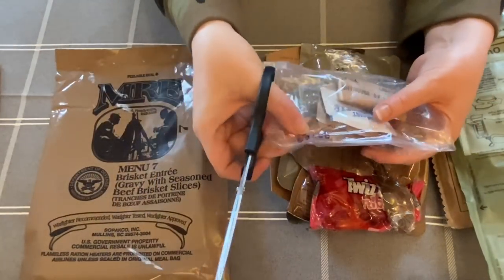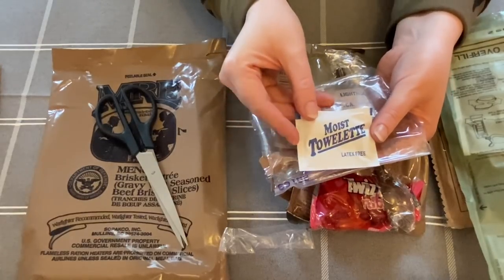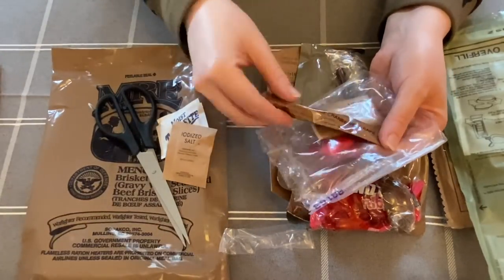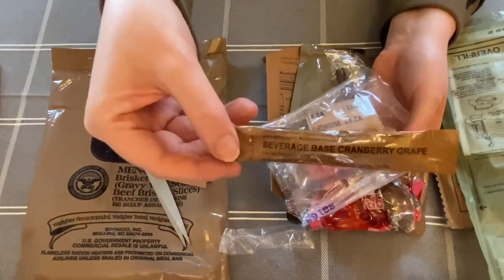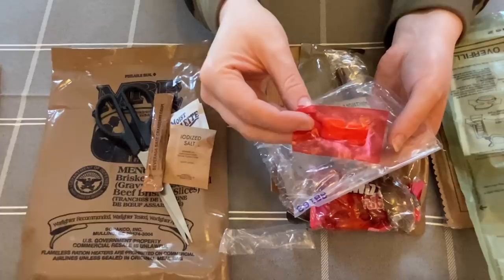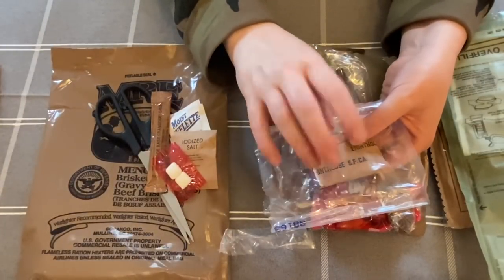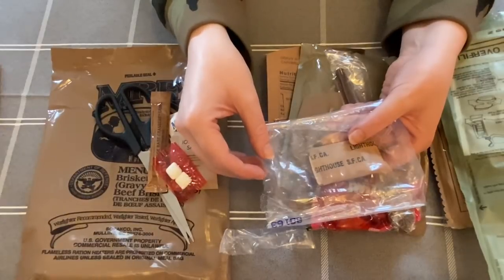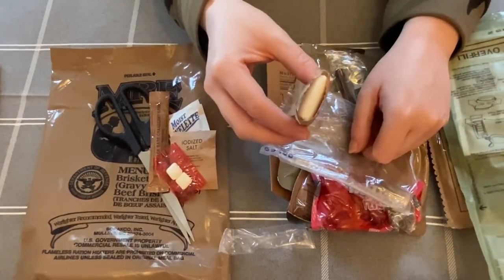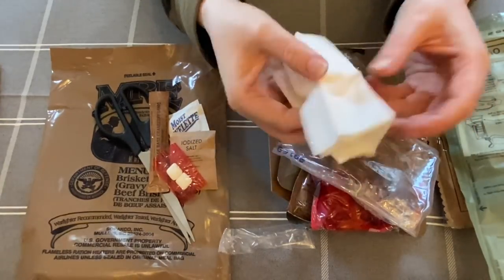Let's see what's in the accessories pack — we've got a moist toilet wipe, some salt, a beverage base cranberry grape — that sounds nice, I'll pop that into some water. There's some chewing gum; the ones in the red packets I think are cinnamon. I used to get cinnamon chewing gum years ago from a company called Dentine — I loved it. And we've also got some toilet paper.